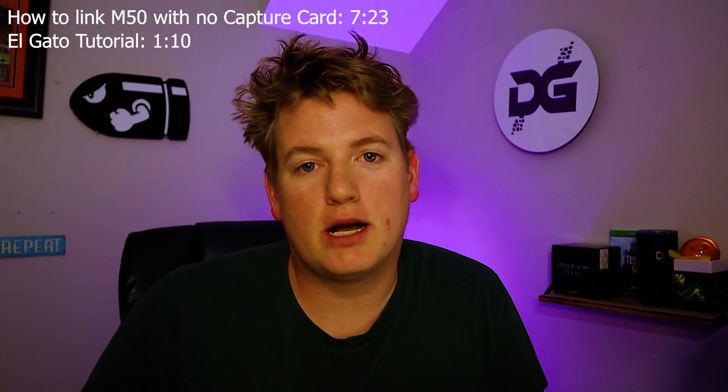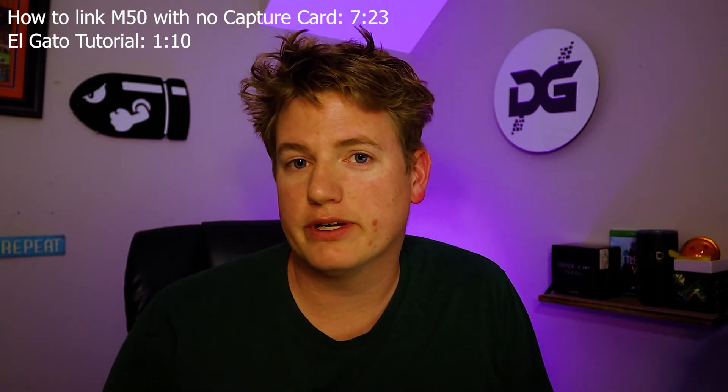There are two basic options whenever you want to turn your EOS M50 into a webcam. You can either go through a capture card, or you can go through a brand new software that Canon just released — currently still in beta — that will allow you to go straight through your USB.